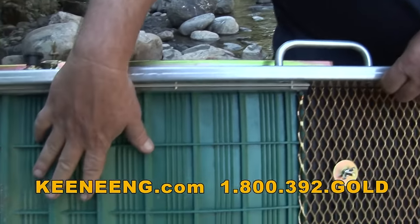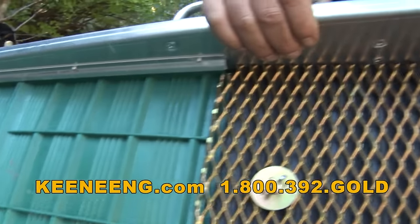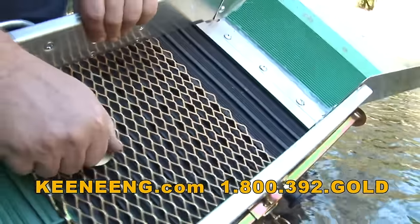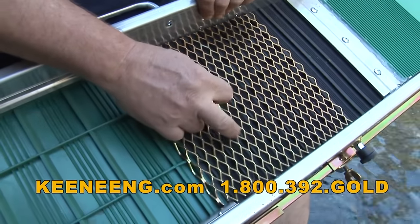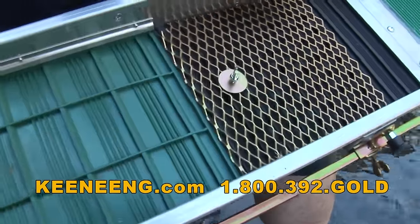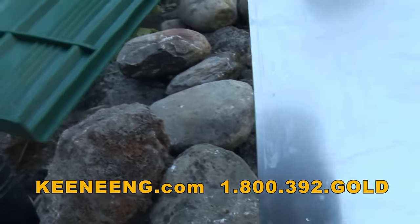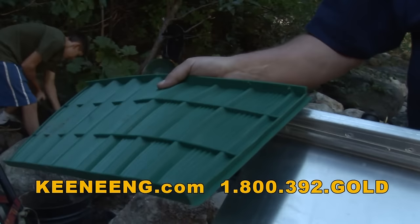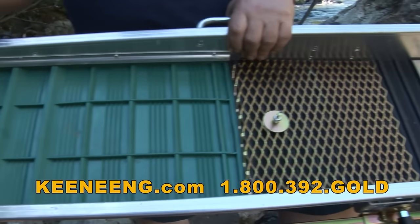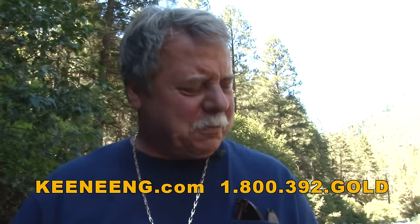It's got a taller riffle for faster water, and a little shorter riffle where you can see your gold right off the bat. It's also got our Miracle Mat with a piece of expanded metal screen. You can loosen this bolt right here, pop that screen up, move it back, and the matting slides right out for easy cleanup. You can slide in the piece of Miracle Mat that fits in there real nice and locks in place. It's super easy to clean out - you don't have the weight of steel riffles, and it's super lightweight and portable.